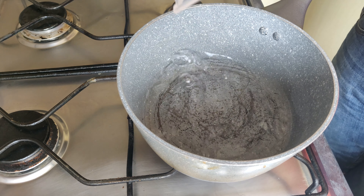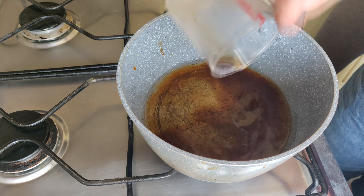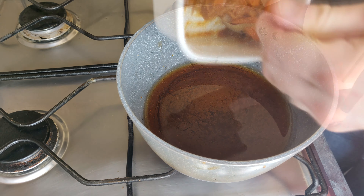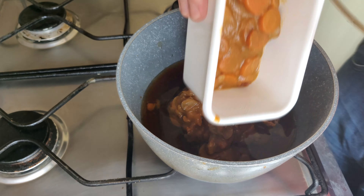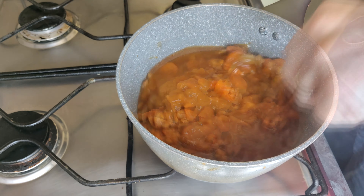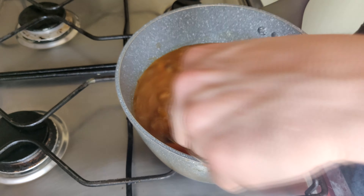Now we're going to make the base for our curry. Add your water first, then add mentsuyu — it was 200ml of water and 50ml of mentsuyu. The mentsuyu can be replaced by dashi; I'll try and include a recipe description for that. Then we're going to add the leftover curry that we've got. This is Japanese curry — I think it's the Java one that we usually use, but I'll put a description for one that you can get to make that.